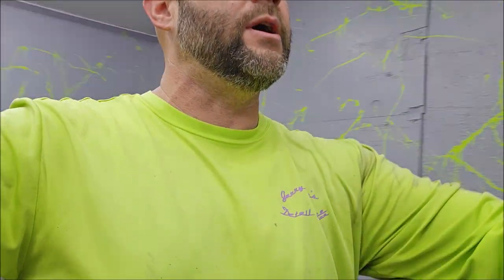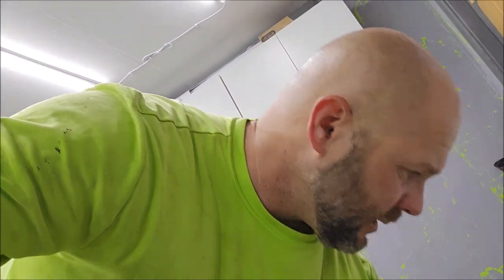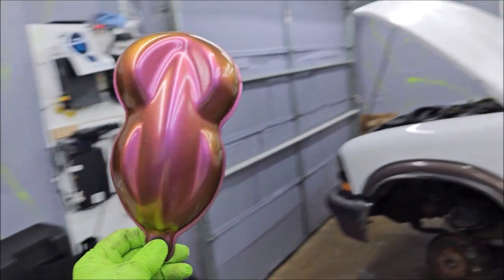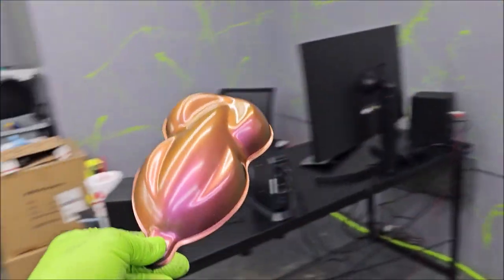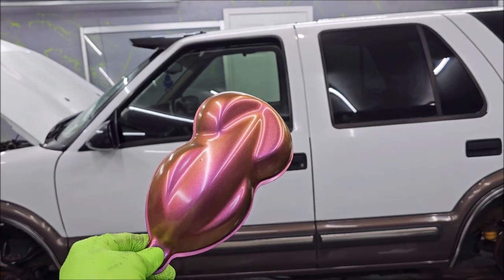I believe this is the color I'm going to use on the Blazer. Let me show you this — this is actually what I'm going to use. See how it shifts to that orangish copper color? That's what we're going to put on the Blazer.